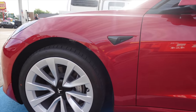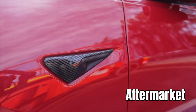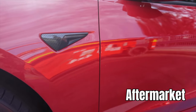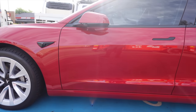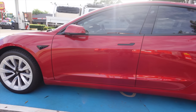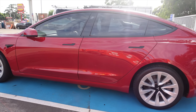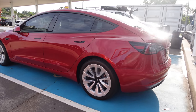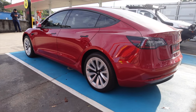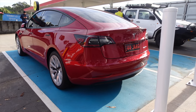Check this out — that carbon fiber repeater camera casing, very nice there. Let's pan back — there's that chrome delete look that all Tesla Model 3s have now. Doesn't that red just look amazing? Absolutely amazing, I love it.